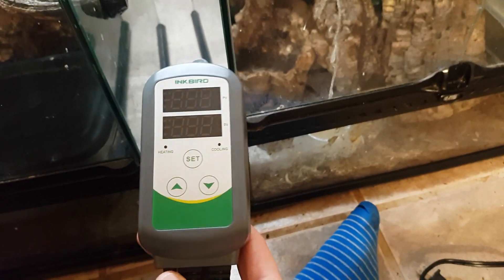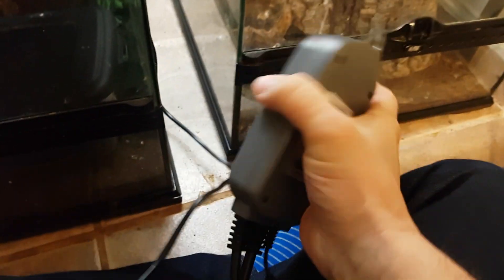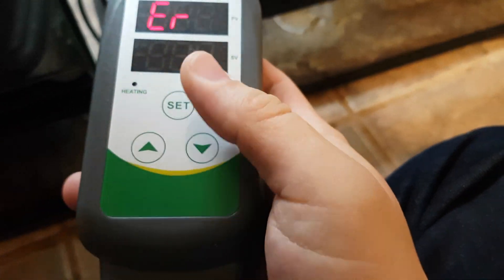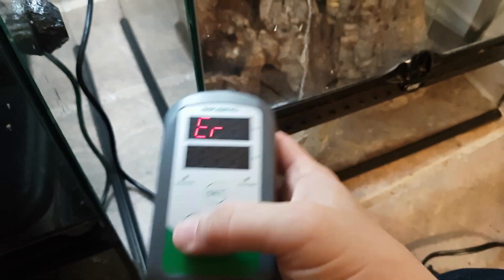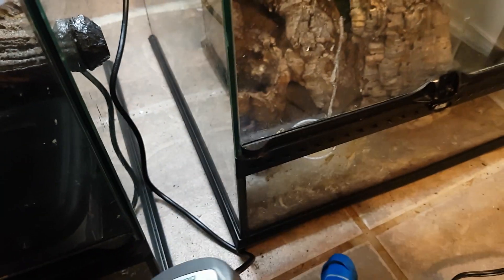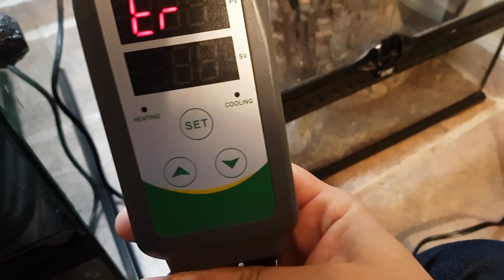Okay, so to set up your unit, all you're going to need to do is plug it in. When it plugs in, there's an error on this one specifically — that's why there's a beep. There's actually a warning on these thermostats that lets you know if it's too high, too low, or if there's a probe error. Because I unplugged my probe, that's why it's giving me this error right now.